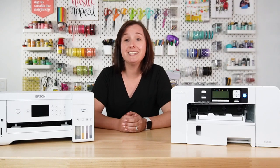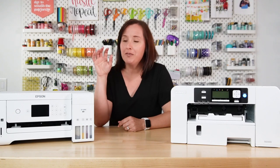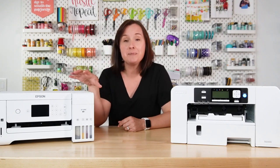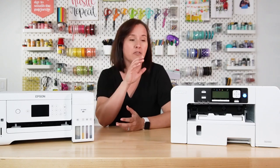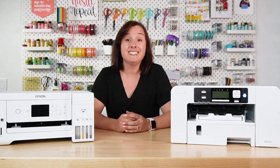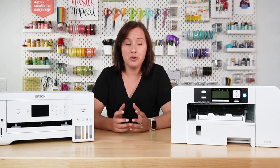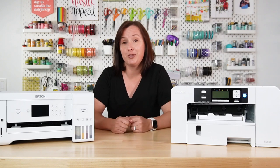Hey friends, it's Cory from Hey Let's Make Stuff, and today I am sandwiched between my two sublimation printers. Over here on the right, I have my Epson converted printer where I put sublimation ink in it myself, and over here on my left, I have my Sawgrass SG500. In today's video, I'm basically going to go through and talk about both printers and compare them so that you can make the right choice for your craft room.